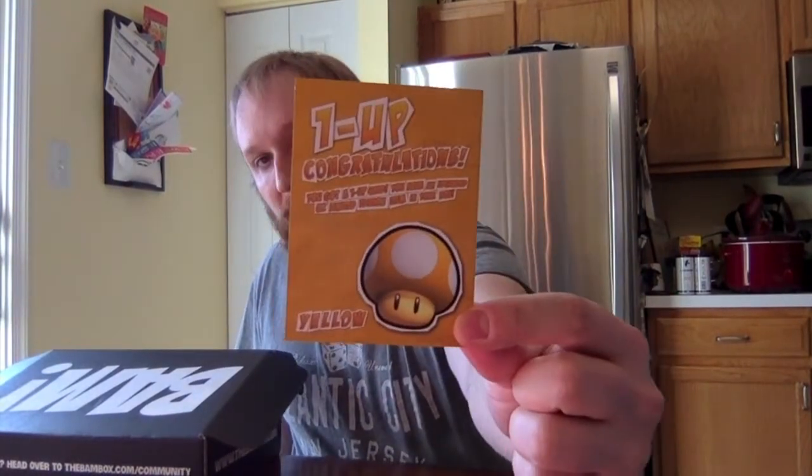Oh, might be a one-up already. Yep, we're going to have a one-up. I believe the yellow one-up means the rare version of the pin — not 100% on that, but I think so.